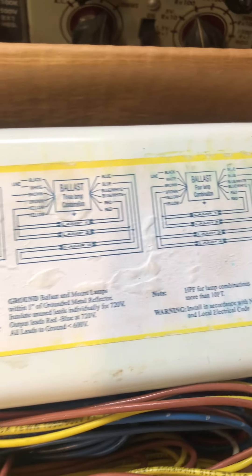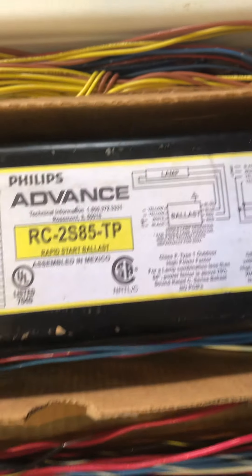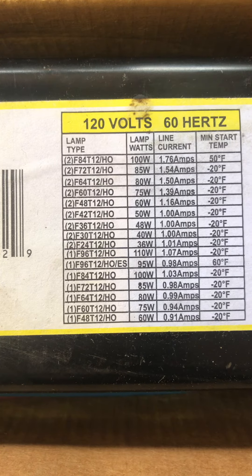It's a sign ballast — you can read the specs on it. HO. Here we have an advance, and it has a lot of bulbs that can run, all HO mainly.